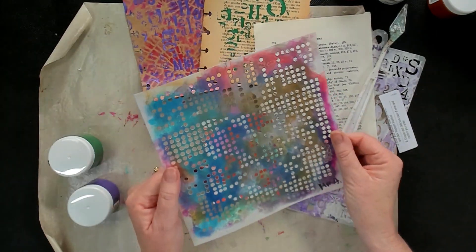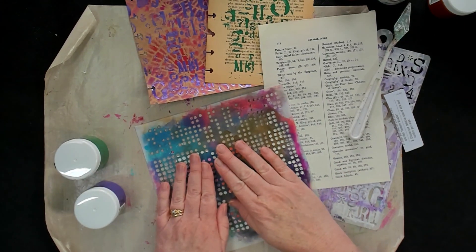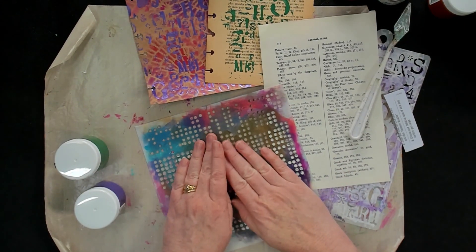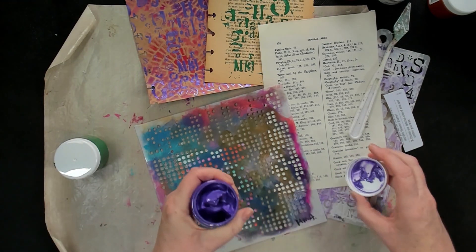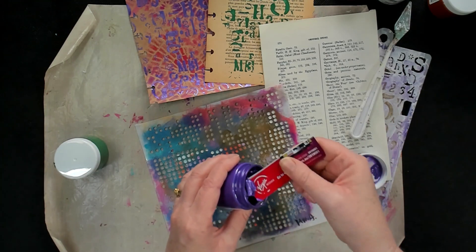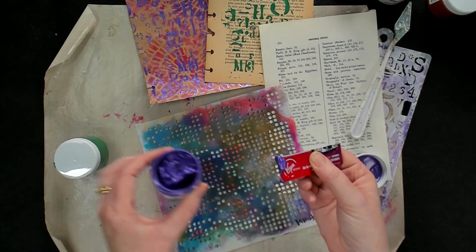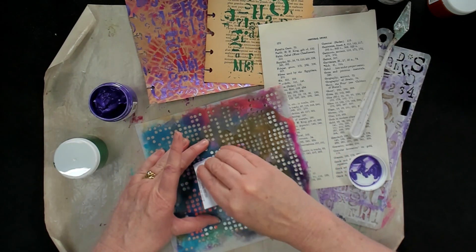This is one of my favourite Art by Marlene stencils and I'm going to pop it on here. I'm not going to mask it down — you certainly could — I'm just going to hold it firmly and I'm going to use the purple for this one. With the end of the credit card, I'm just going to get the tiniest little bit out on the end, hold it firmly, and then just swish it through.